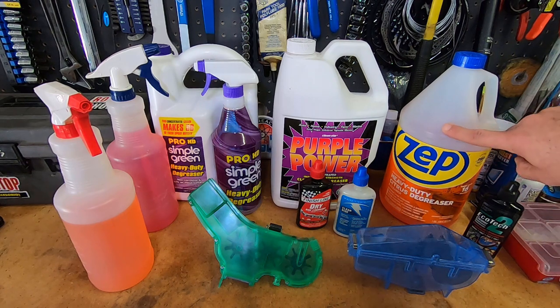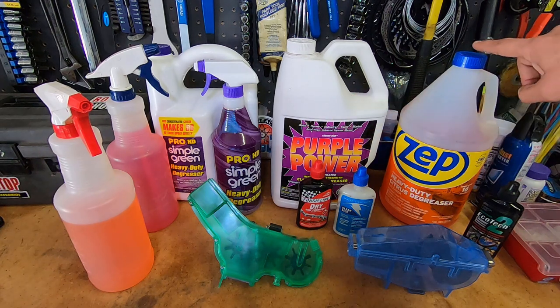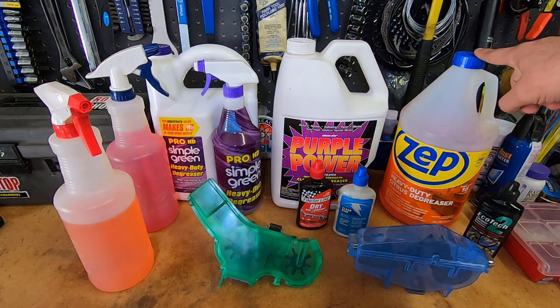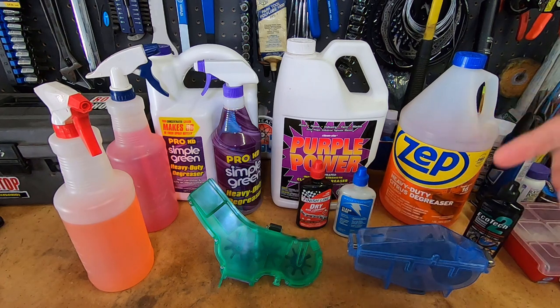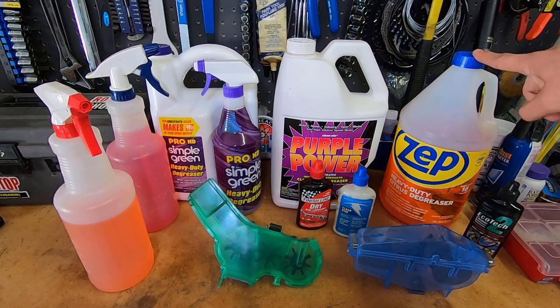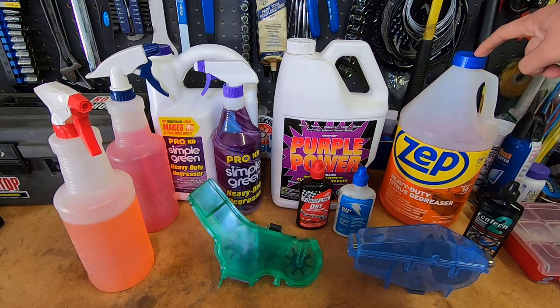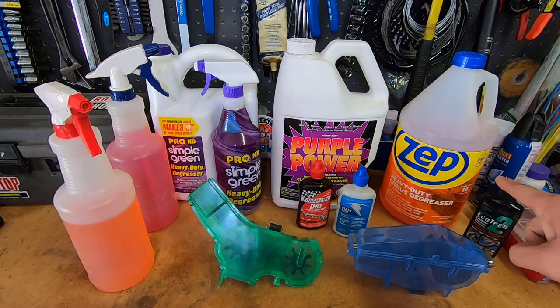Out of all these products, the one I like the most is the Zep. It's actually cheaper than the Simple Green and it doesn't cut grease quite as well, and it doesn't make as many suds — but that's actually a plus because it's easier to rinse. It also has a nice orangey smell, and all of these are biodegradable, including the Purple Power.